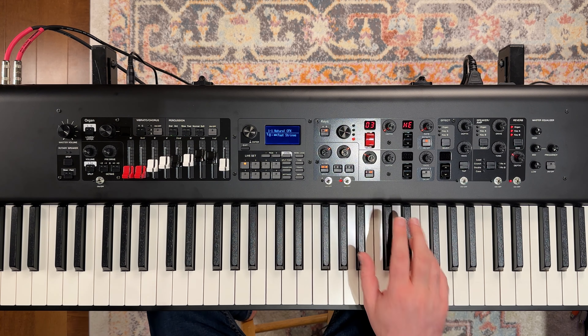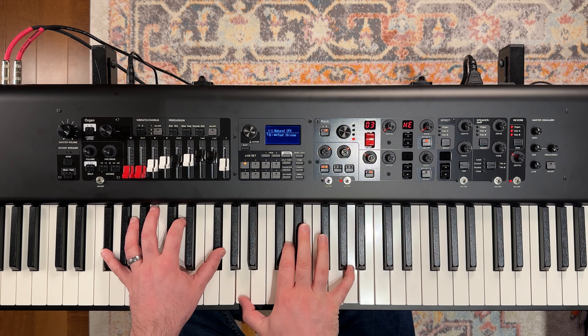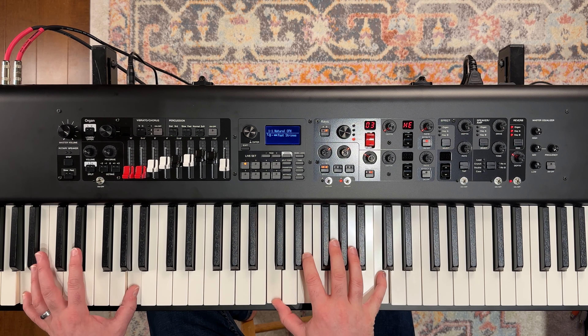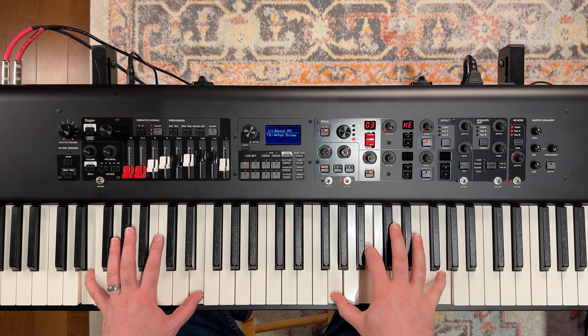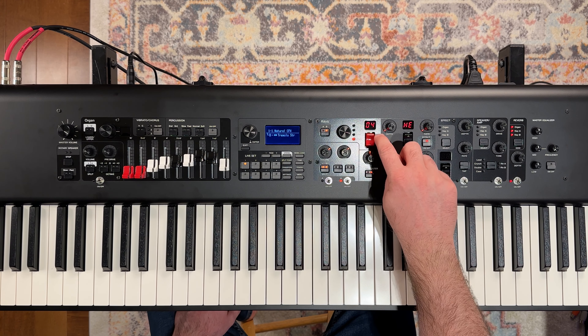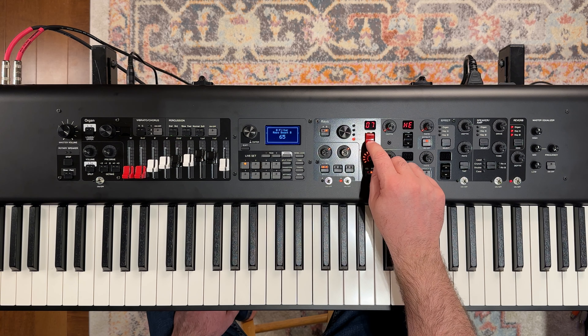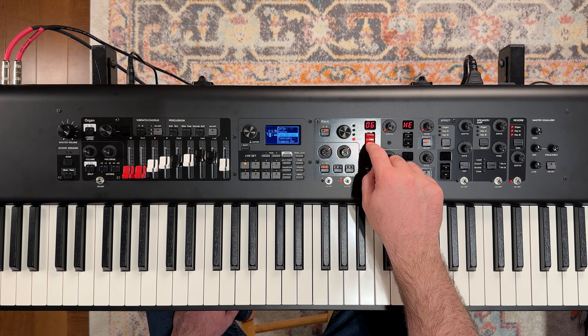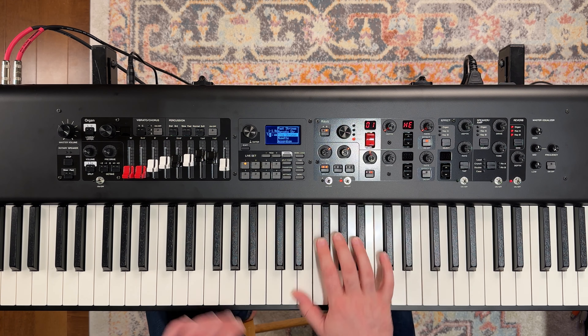Now we could solo the string sound by just turning off our A panel. You can see here that it's in the other category on sound three. We can cycle between the other sounds in this category, or you can double tap this and it brings up a list. You can scroll through that list and we could go with the slow strings instead of the fast strings.